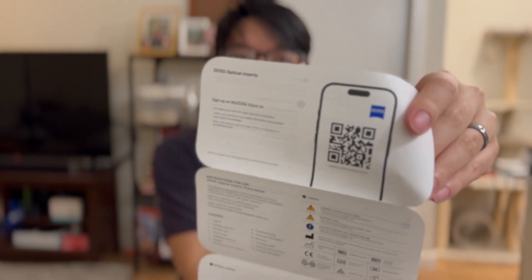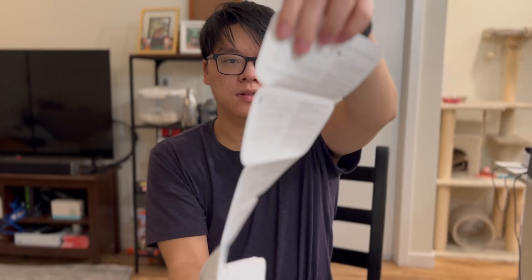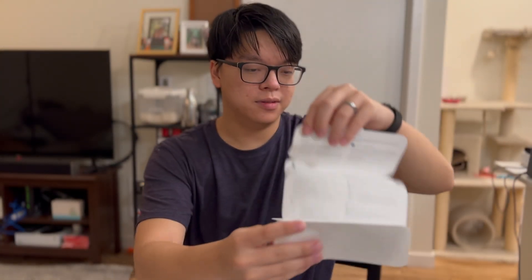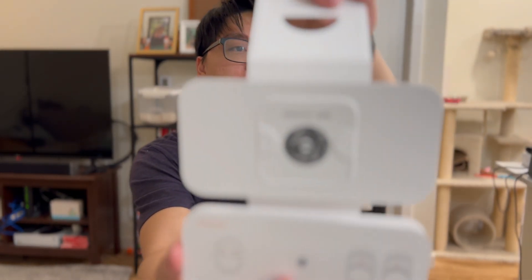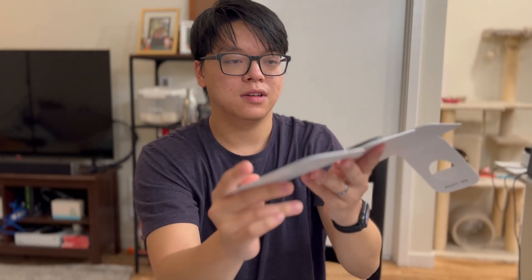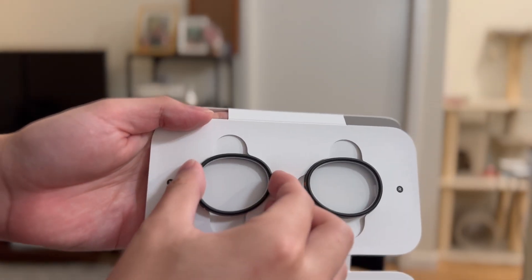You can pause if you'd like to read. Go ahead and open it — hopefully I don't drop it. It has an Apple QR code and some instructions, and then the prescription lenses themselves. Got the left ones here.